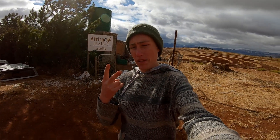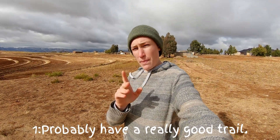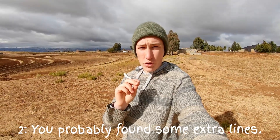Two things would have probably happened. First of all, you probably would have a really good trail. But secondly, you probably found a couple extra lines off on the sides that for whatever reason didn't quite fit in with the trail.